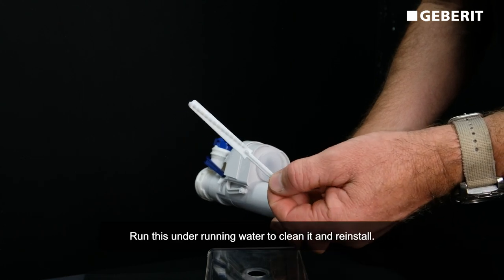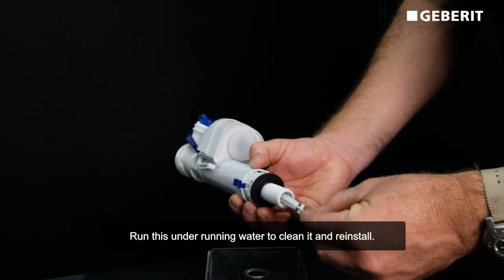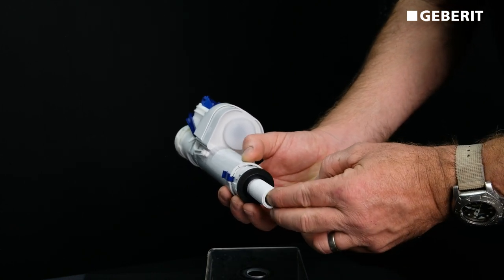Run this under running water to clean it and reinstall, like so.